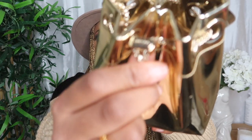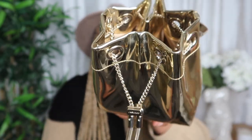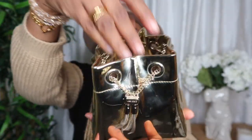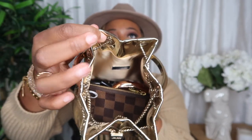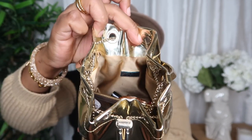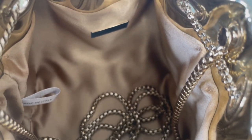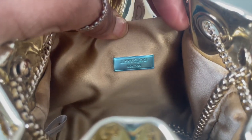Every time I've worn it I carry it handheld, mainly going out for dinners, functions, or events. The liquid gold color is a great pop and I always get questions about it — people asking 'what's that?' It's a bucket-style bag with a drawstring closure that has a Jimmy Choo button — you squeeze it in, pull it forward, and it opens. Inside there's a silk lining with a Jimmy Choo plaque on the back, but no pockets — it's literally just one open space.